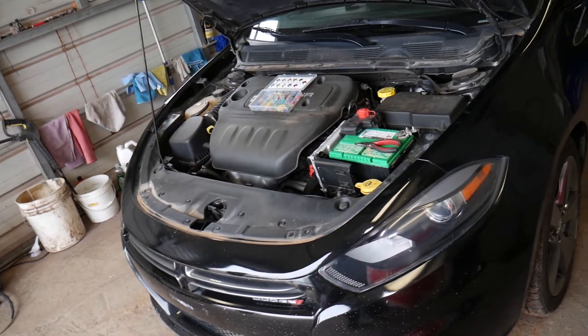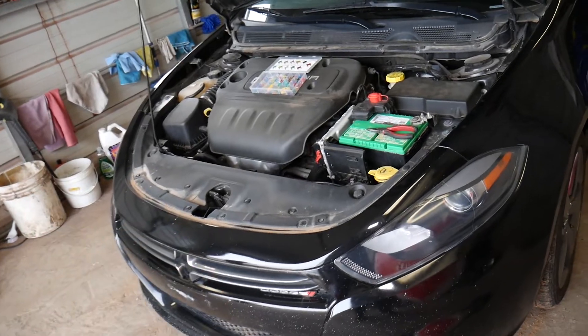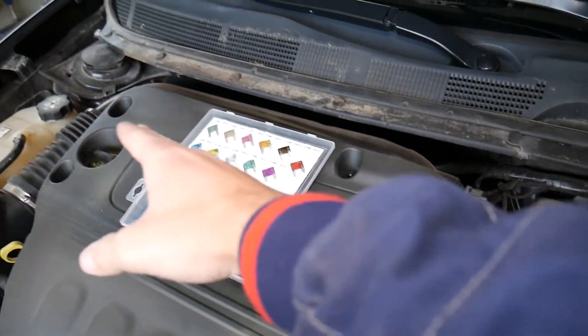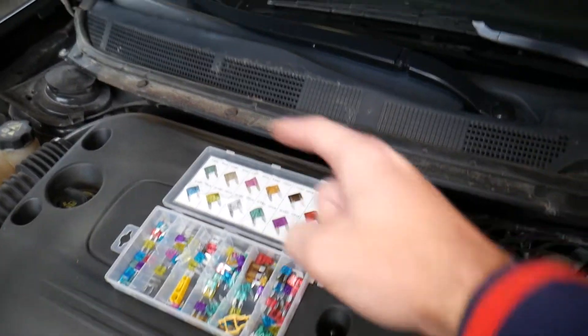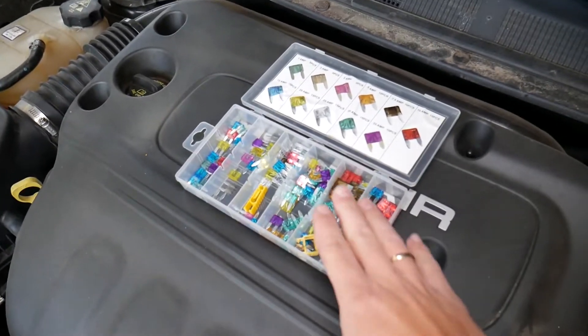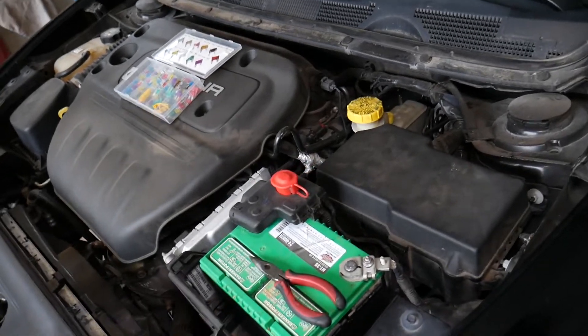Maybe the 2013 model may be a little bit different, but not much. Your ignition coils are actually under that cover right here. You need to remove the cover — it has 4 bolts to get to the ignition coils. We have a video on the channel on how to replace them. If you need to buy replacement fuses, we have the link in the description of the video below for your convenience.